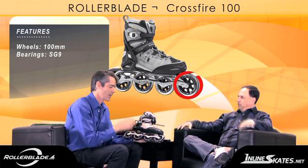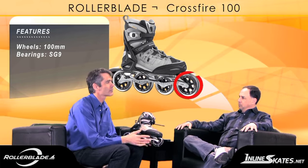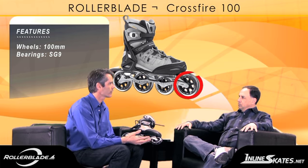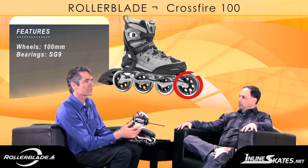Now what do you use such a big wheel for? Big wheels roll better. They roll over obstacles and rough pavement, and they're also faster. For someone who's a really good skater, they're going to be able to drive a 100 millimeter wheel and go pretty fast on it. For an average skater, they're going to notice it's a smoother ride.